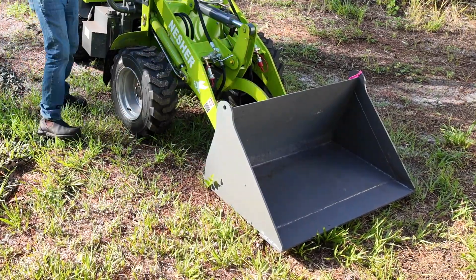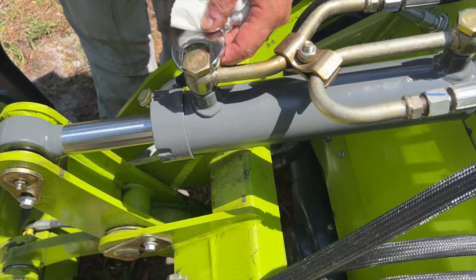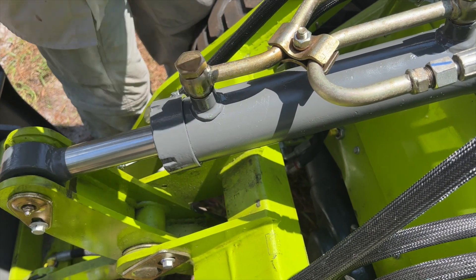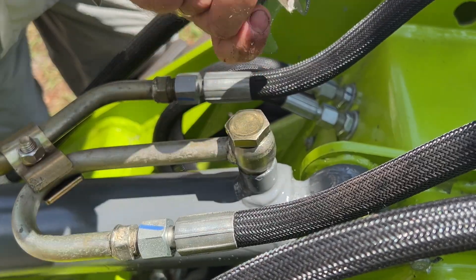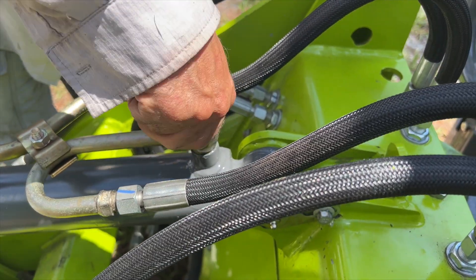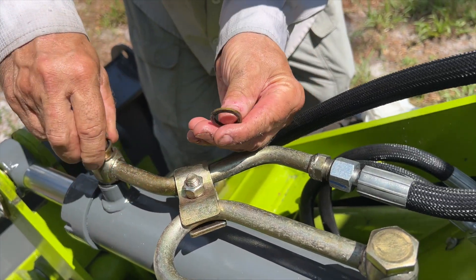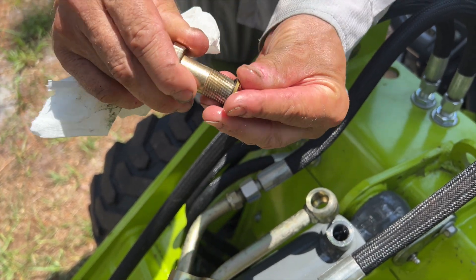To start, make sure the machine's boom is lowered all the way down to the ground and the machine is turned off. Next, loosen the banjo bolts on the hydraulic fittings where the hoses enter the ram. On the L880 here, this requires a 27mm wrench, which is included in the wrench set that we provide with the Nesher L880 loader. Be careful not to drop or lose the washers in the grass as the bolt comes out, because they may be hard to spot — ask us how we know.